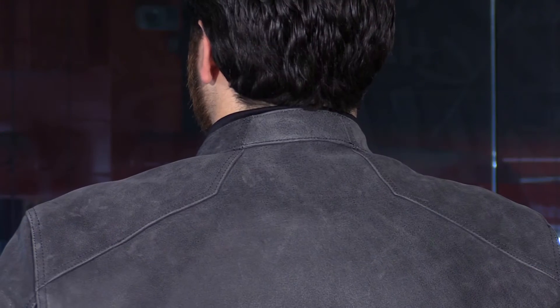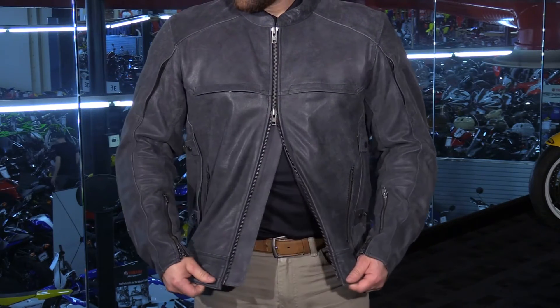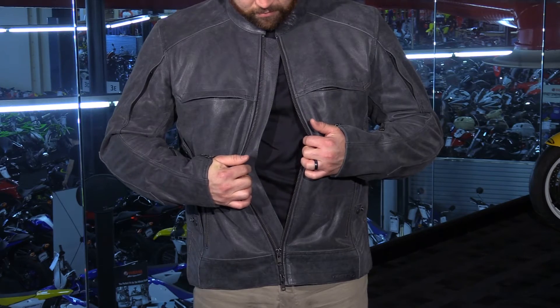You have a Mandarin style collar, which is going to be very low profile — it's not going to get in the way. And you have a double YKK main entrance zipper here. This is great because you can open the bottom to get more airflow, or if you need a little extra comfort, you can do so.